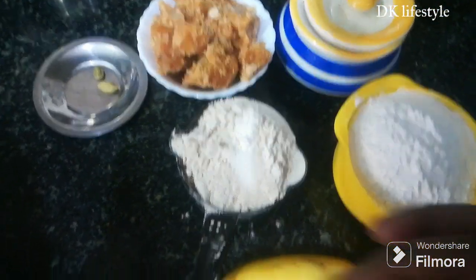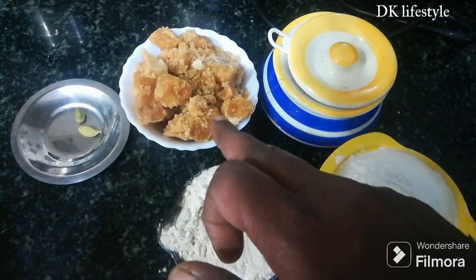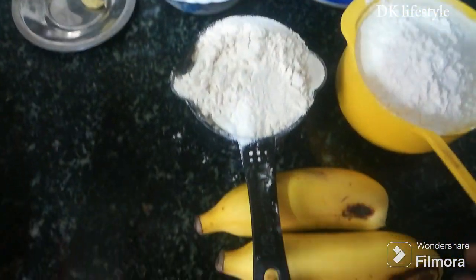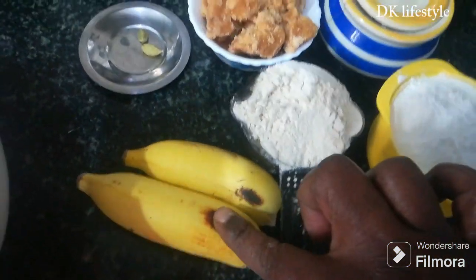1 cup of water, 2 cups of water, and 2 bananas. Let's put it in the cold and mix it together.